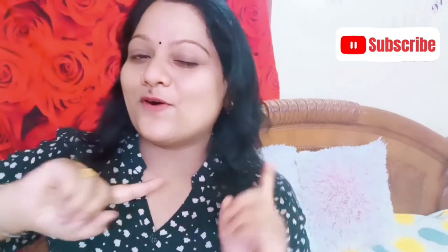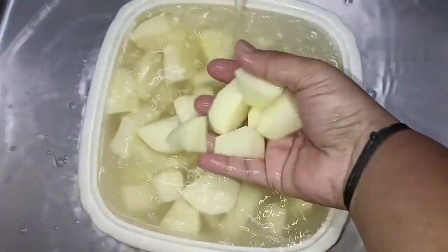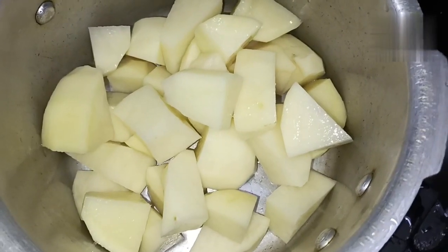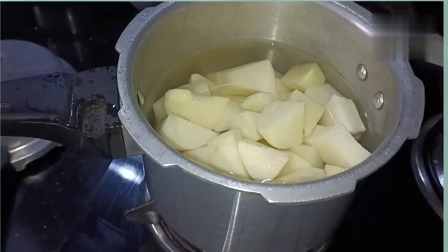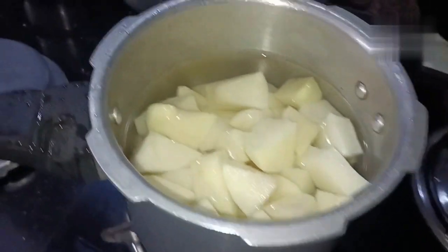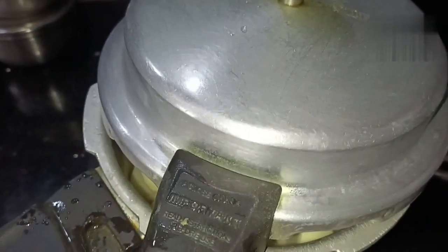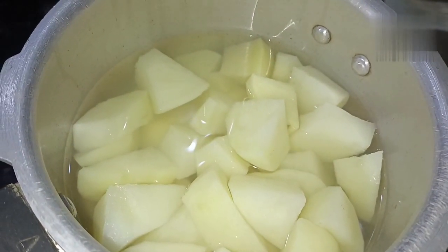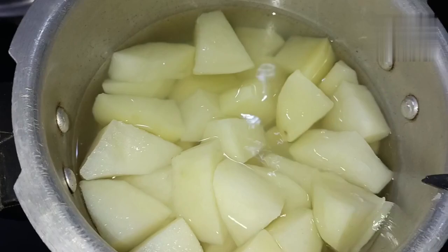So let's go to the video. You have to cut the potato and wash it. We will cut the potato into pieces — cut it to 2 to 3 pieces. Now please cut the potato. You can see all the ingredients.